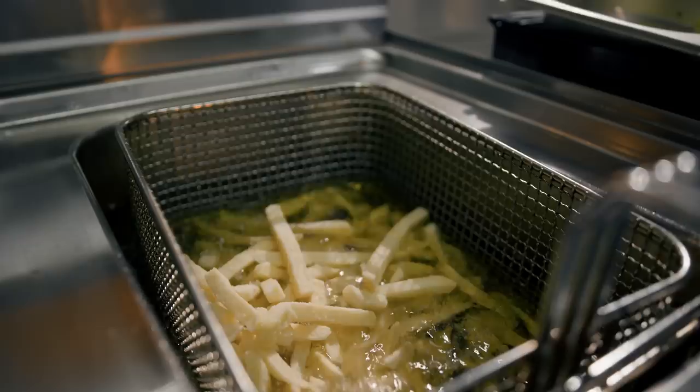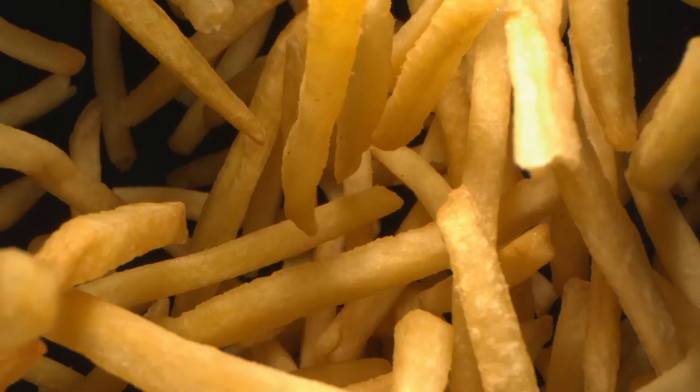But why? What are the secrets they're hiding from us? What goes into a restaurant-quality french fry? The crunch, the fluffiness, the flavor — it's just this beautiful thing. And I've been chasing the perfect french fry recipe for years.